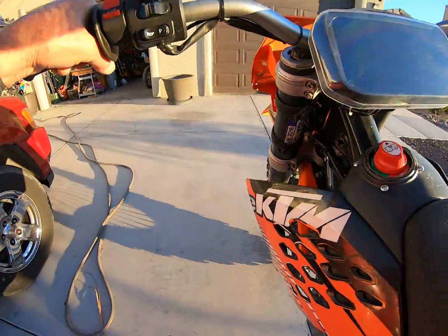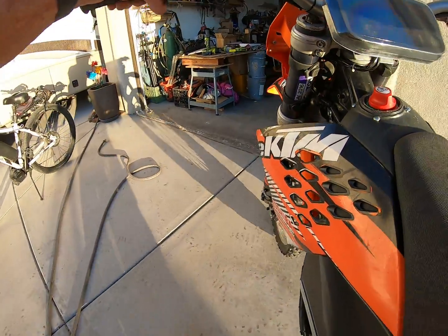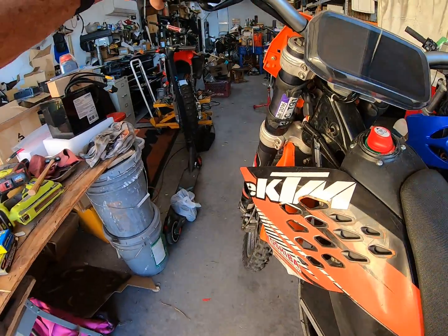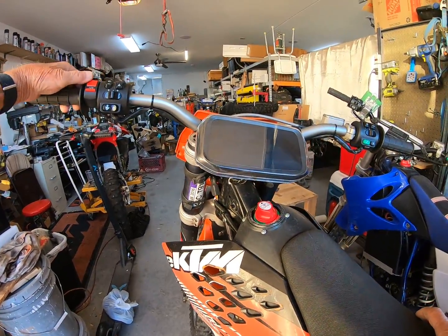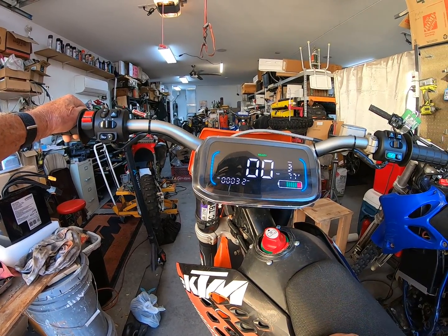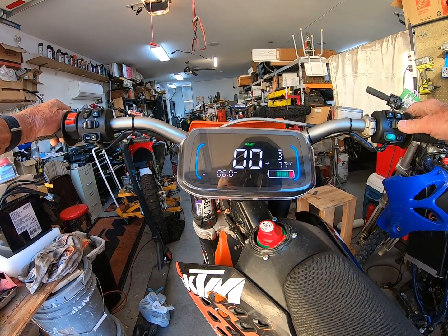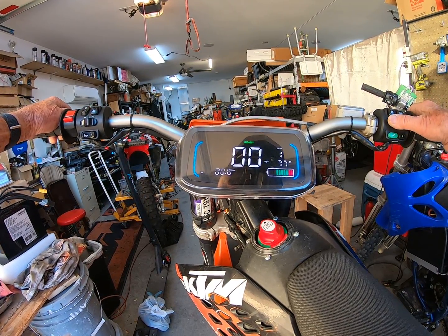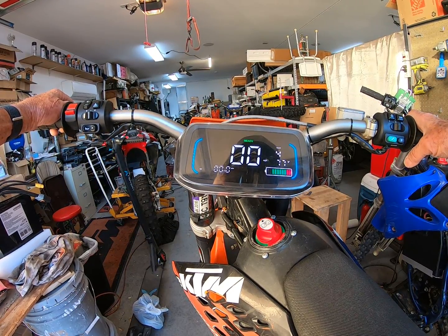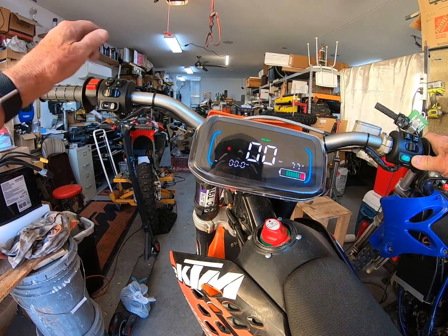I don't have the current meter working on this one, though I do on a lot of my motocross bikes. This should get close to 400 amps at full power. The display gives you a lot of codes over here if a code comes up, and it tells you what mode you're in — mode 3, mode 2, mode 1. If you go to boost it goes to mode 4. And there's also reverse — if you put it in reverse you see the R come up on the display.